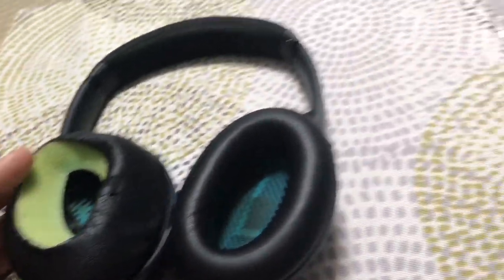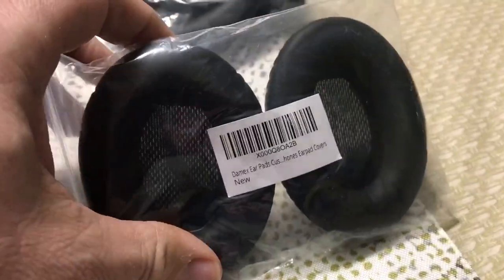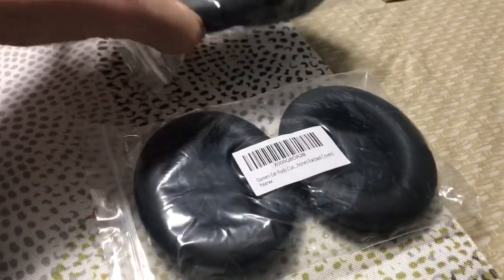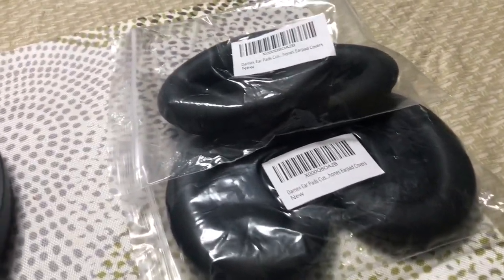Here's a quick fix that will hopefully help you guys out. You can get a set of these things for like 10 bucks — sometimes you can get two sets for 10 bucks depending on who's selling them on the internet.